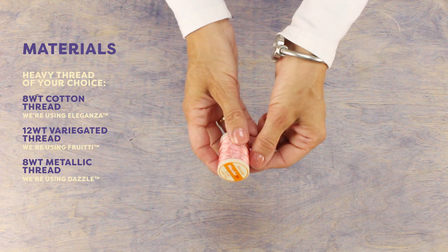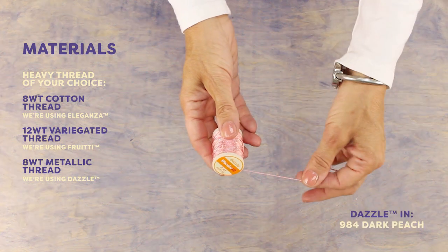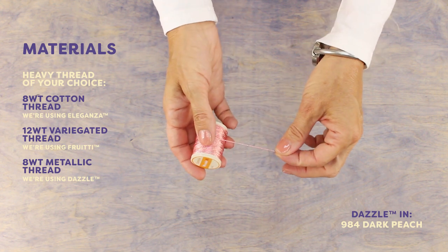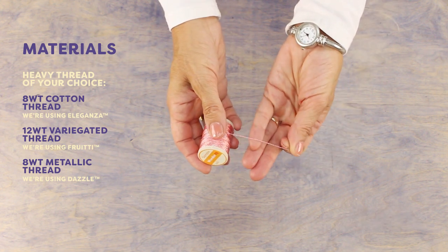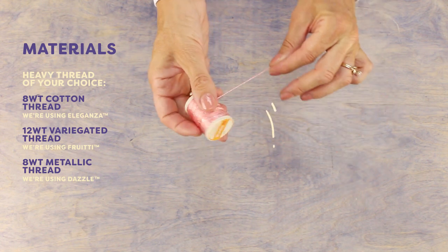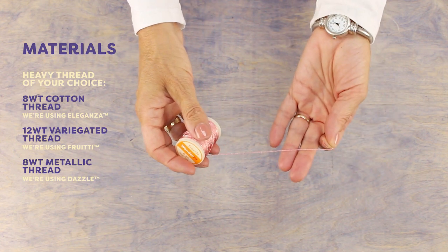Here we have Dazzle, an eight weight rayon thread with a single strand of metallic woven through. Normally I wouldn't recommend a rayon thread for hand quilting because it's so slippery, but because of the metallic it has enough grip to stay in place. This thread is great for wall quilts or art quilts.